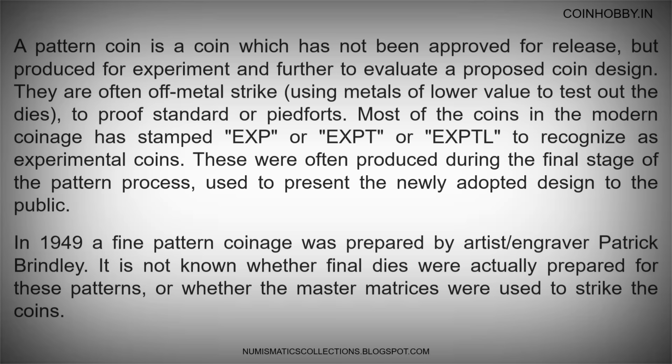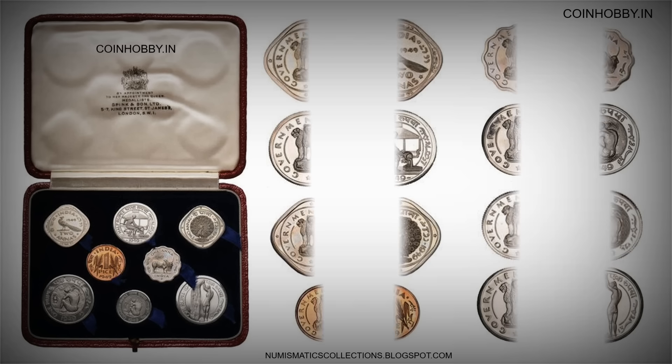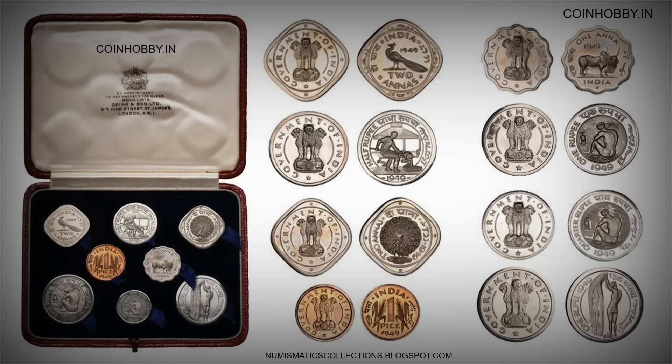In 1949, a fine pattern coinage was prepared by artist and engraver Patrick Brindley. It is not known whether final dies were actually prepared for these patterns, or whether the master matrices were used to strike the coins.